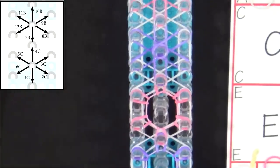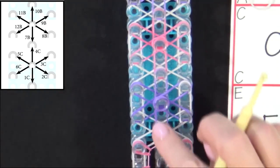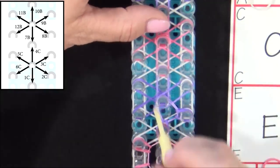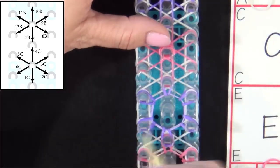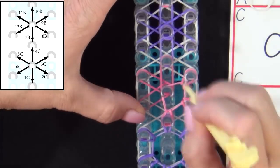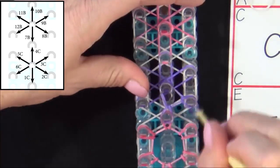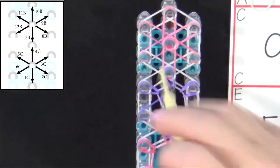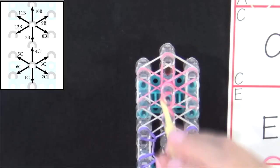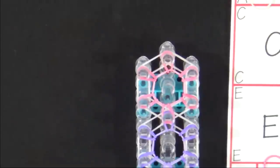Continue the looping pattern shown in the diagram for the remaining four flowers. You may want to pause the video here until you finish looping all the flowers. There — I finished looping the flowers.